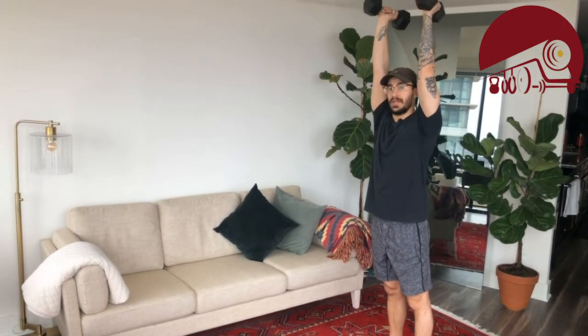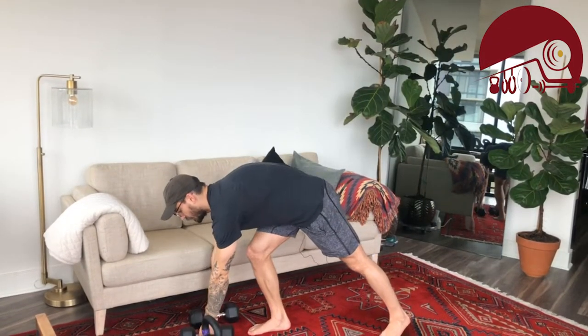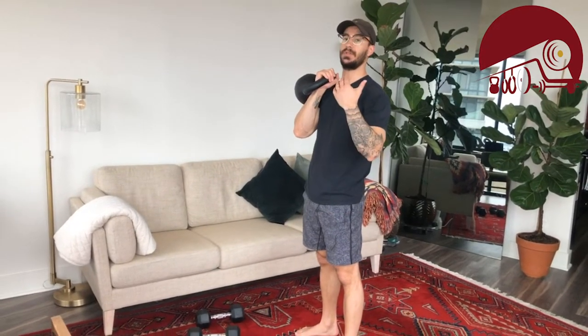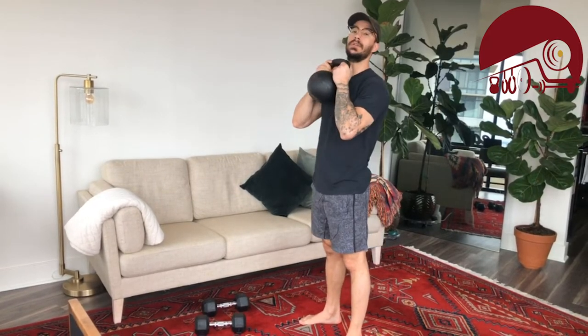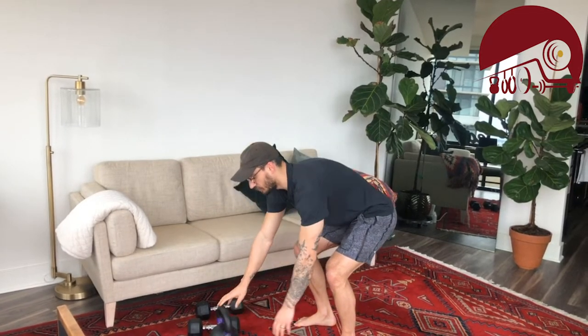You can also go one dumbbell overhead and the other on the shoulder, or both overhead — whatever works for you. Those are the dumbbell options for the lunge. Notice there's no jumping on the weighted options. If all you have is a kettlebell, bring it to the shoulder — works with one or two kettlebells. So jumping lunge or a weighted lunge of some sort is exercise one.